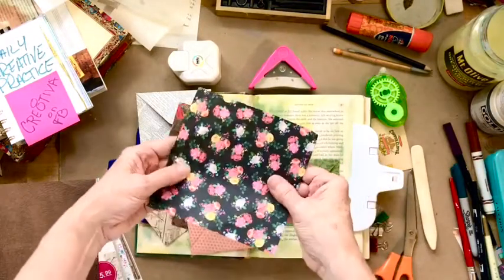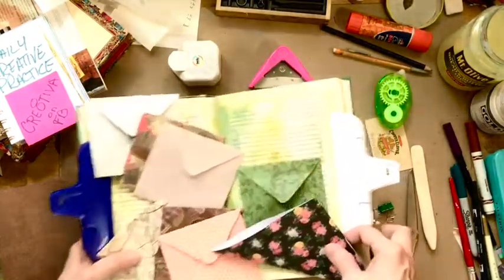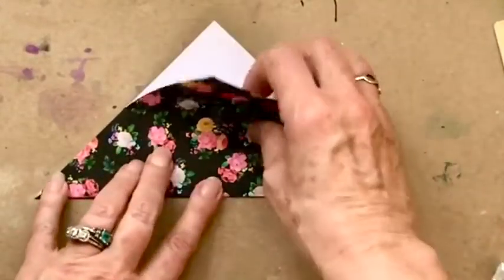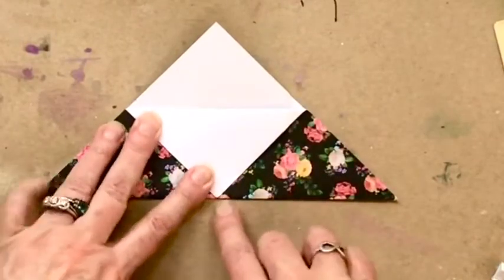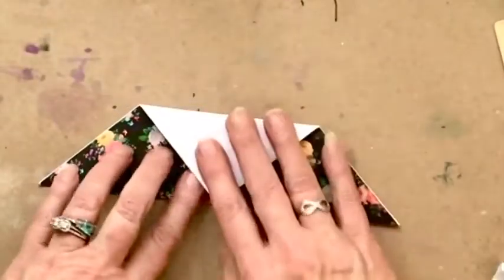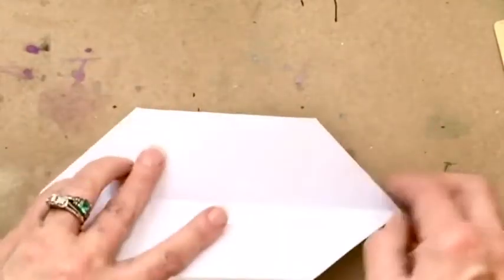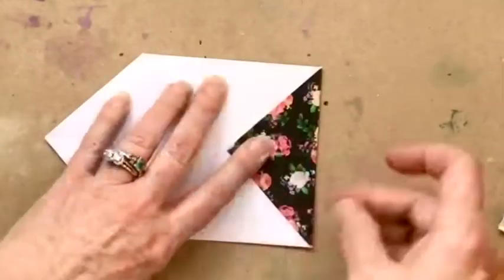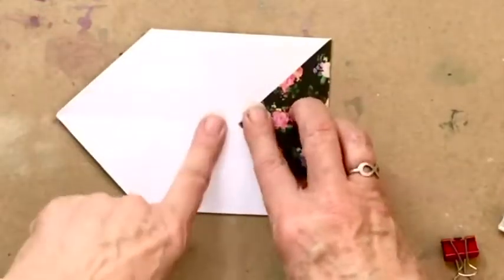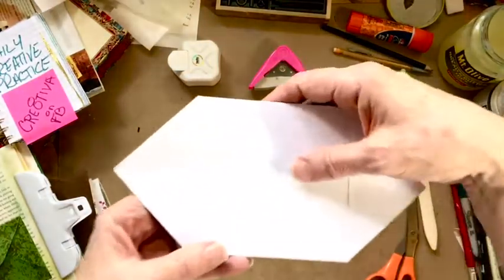So you just take a piece of pretty heavy cardstock and you fold it in half. Then you fold an edge down to meet this bottom edge. Then you flip it over and do the same thing on the other side. And those will be the sides of your envelope. Then you can open this up and bring this side in, and that's going to be the flap that you fold over.